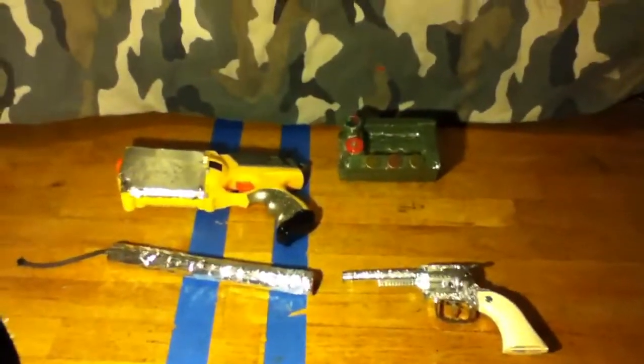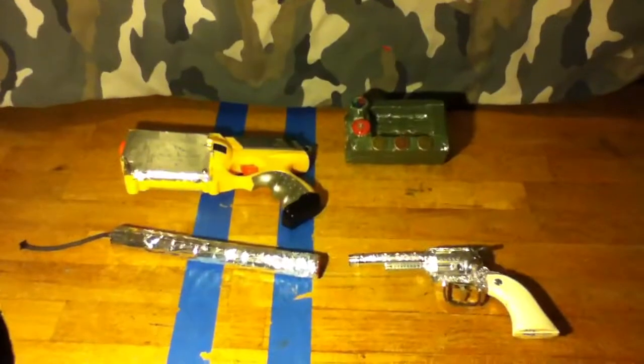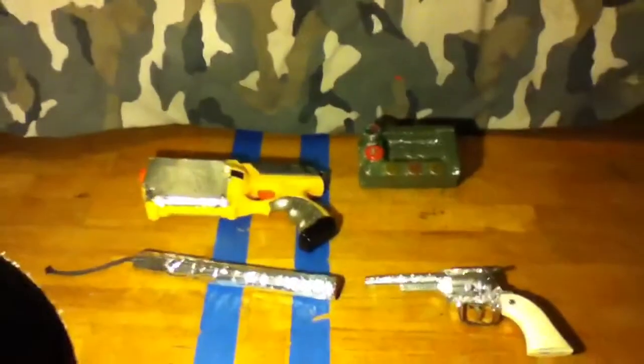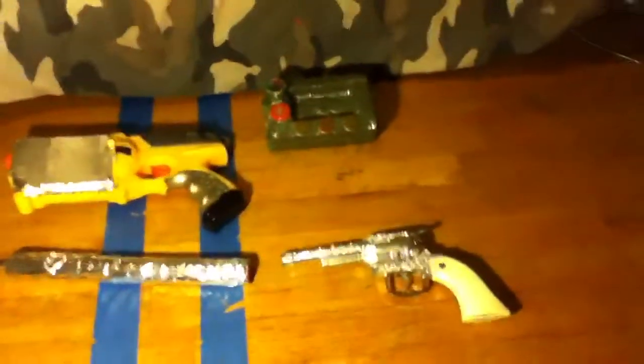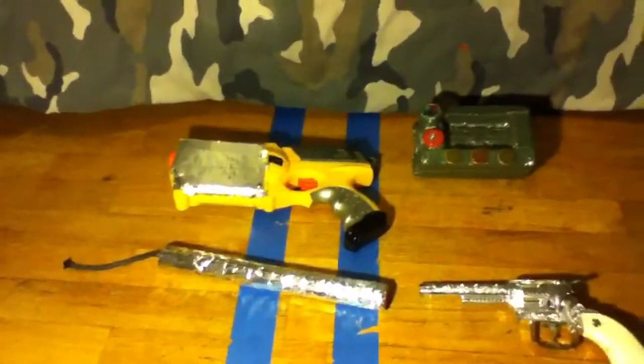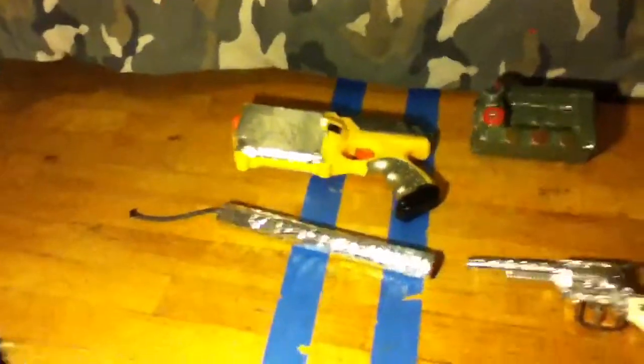Hey YouTube, CommunistKidley here with a Fallout New Vegas Prop Update. Now, these are not finished. A lot of them I need to spray paint to make them look like they're from the game, but a lot of them are almost done.